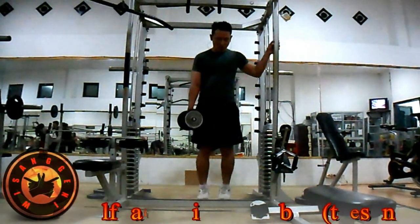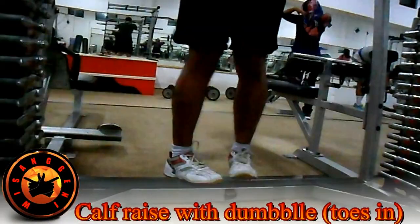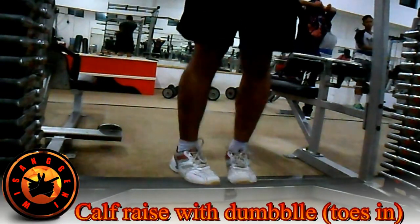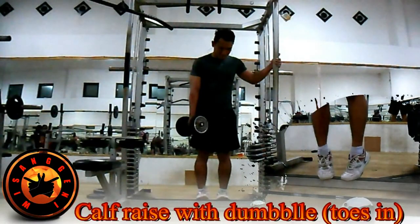Latihan ketiga: Calf Raise with Dumbbell atau Toes In. Seperti Calf Raise Dumbbell biasa, namun dengan posisi pijakan ujung kaki semakin mengerucut, guna melatih bagian betis sebelah luar. Buang nafas saat posisi jinjit. Lakukan 3 set dengan 8 hingga 12 repetisi per setnya.